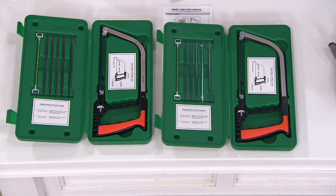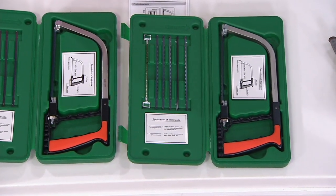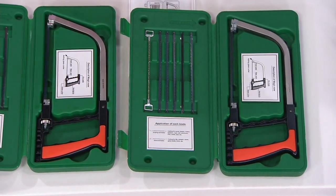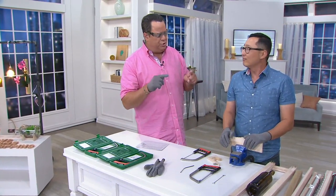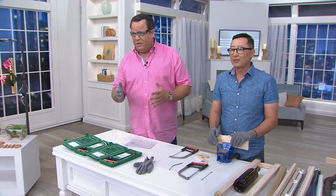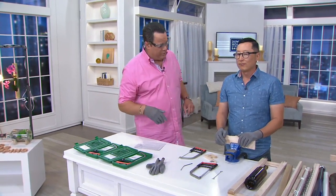That's our diamond blade. This cuts glass, glass bottles, tile, stone, marble — pretty much anything. You're also going to get the protective gloves. What you don't get is the eyewear. We're using protective eyewear and we highly recommend using it when you're using the saw, because you're dealing with materials that produce very small splinter-type debris. We would encourage you to pick up some eyewear.